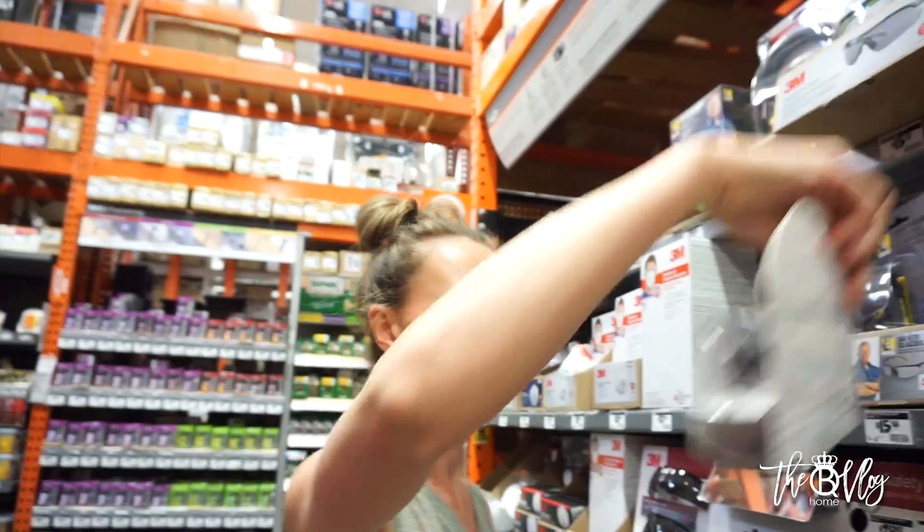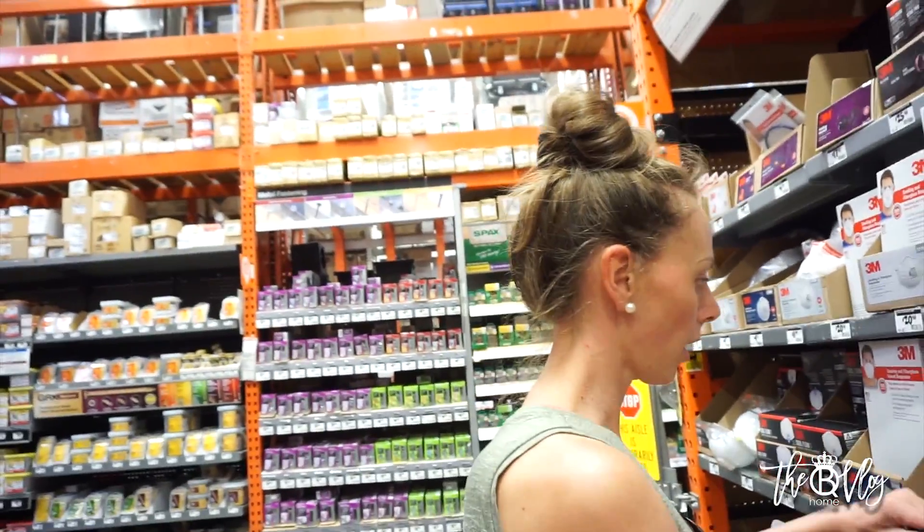Get them. You're just getting one? Yeah, well, I have a couple pairs at the house. All righty, let's go.